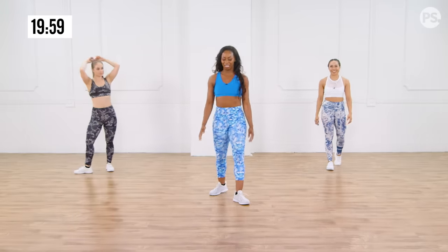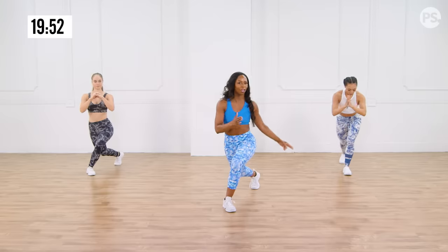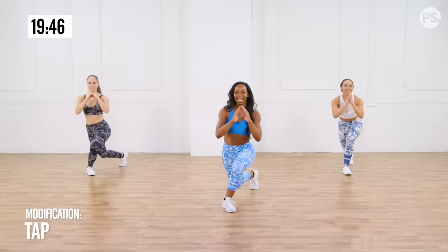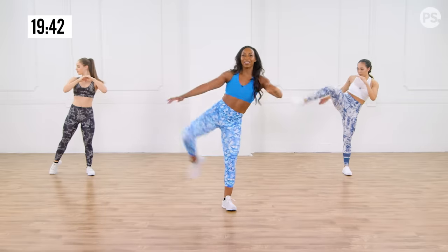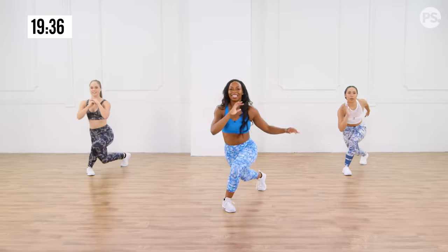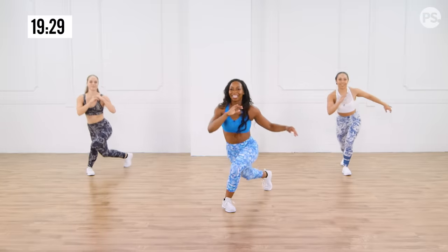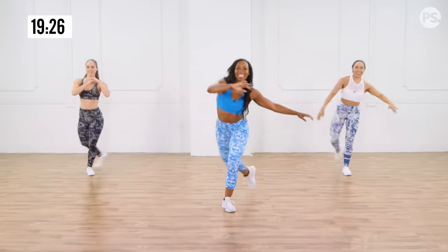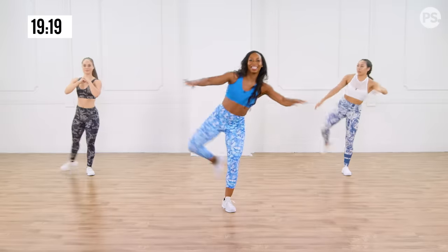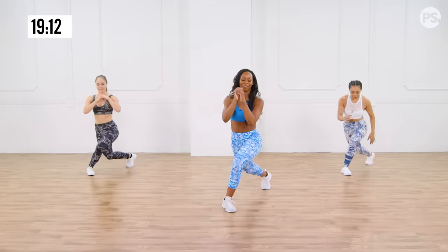Let's get more into these legs and glutes — curtsy lunge to a front kick. Take the left knee back to a curtsy, a diagonal, and then kick. Nice and slow, nice and controlled. If you're having balance issues, you could go a little wider and just tap. Really burning out the glute muscle. And when you do your roundhouse kick, you are turning your knee forward — you're getting into the top of your hip. Four more, three, two, last one. Hold it back and pulse for 15 seconds. Burn it out, get a little lower.